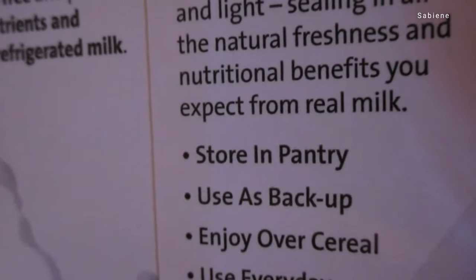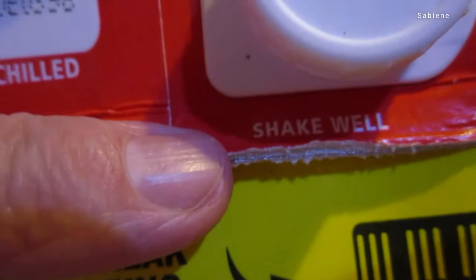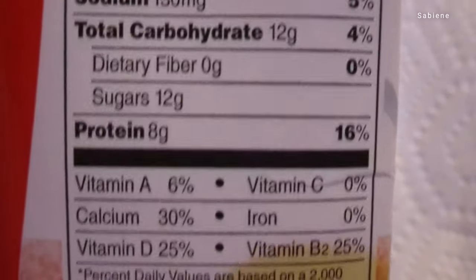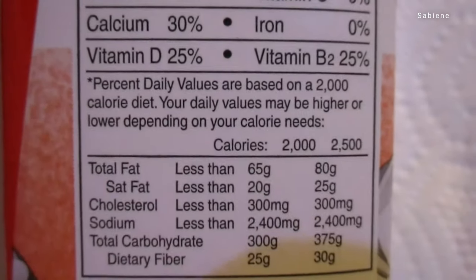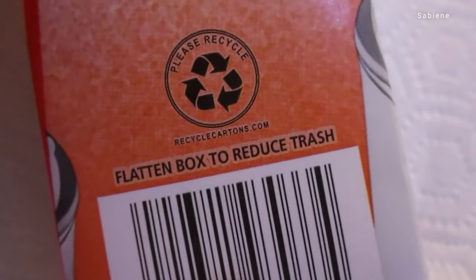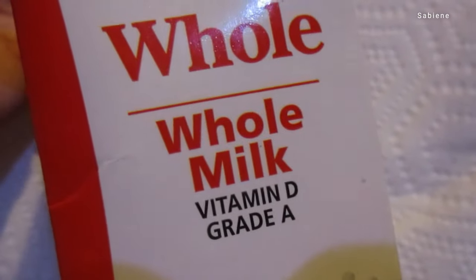Store in your pantry. Use as a backup. Enjoy over cereal or use every day. It sure is convenient to have this Tetra Pak — it says please recycle. I'll pour some and show you what it looks like. Shake well before serving, best served chilled.